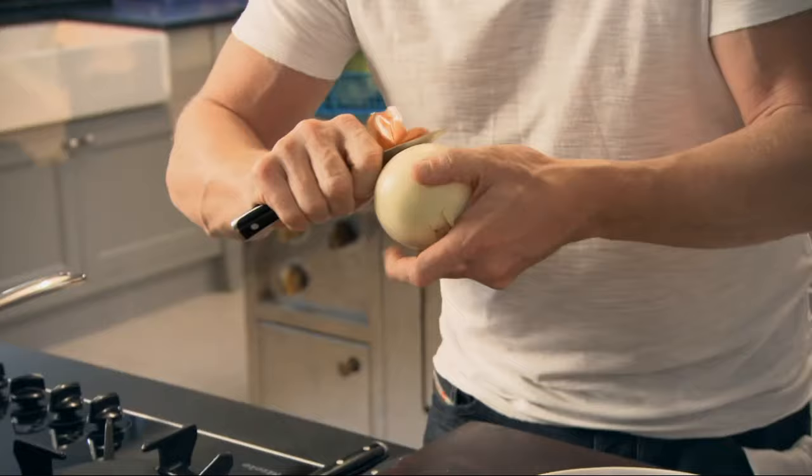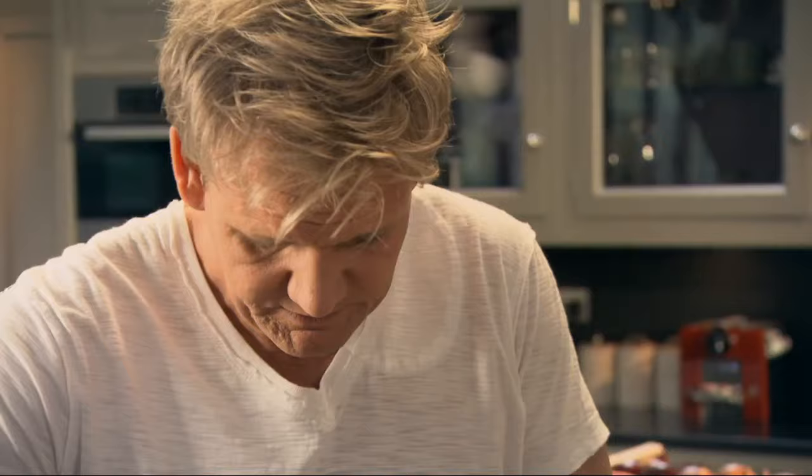First off, get your pan on and start sweating off your onions and your garlic. This recipe involves making the meatballs in a classic way, and it gives a really nice new dimension to a sort of soft, rich, sumptuous meatball.